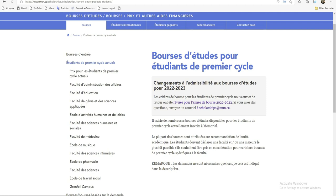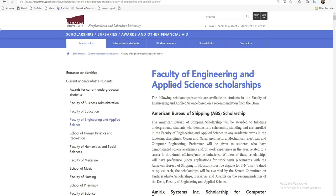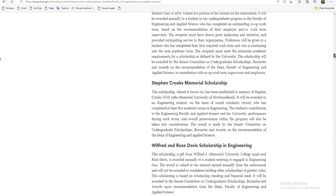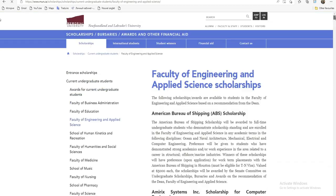Par exemple, si je veux faire la médecine — les sciences par exemple — je peux cliquer sur tout ça et voir en quoi consiste cette bourse. On a plusieurs types de bourse ici. Si vous lisez, vous allez voir les conditions de cette bourse. Ce qui nous intéresse, c'est très simple : il y a plusieurs bourses, et on va choisir pour les étudiants étrangers.